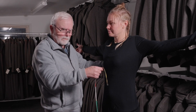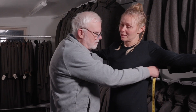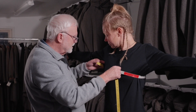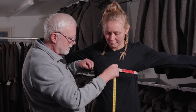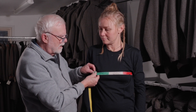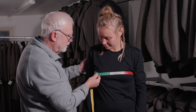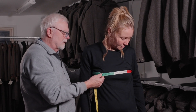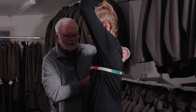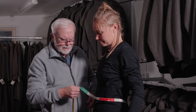Then you take the chest measurement — just underneath the armpit, around the highest point over the breast. We can show what it looks like if you turn — and we got 89 centimeters.